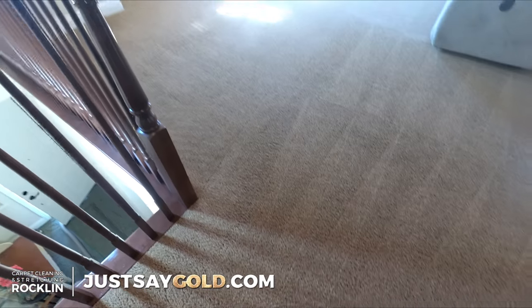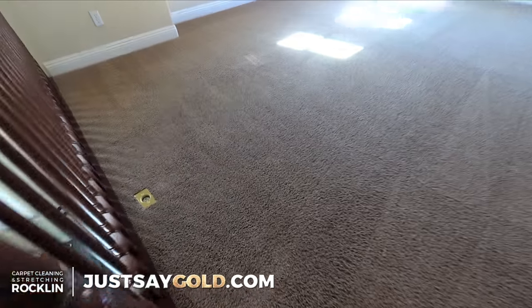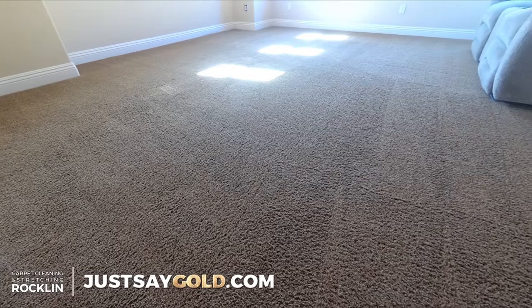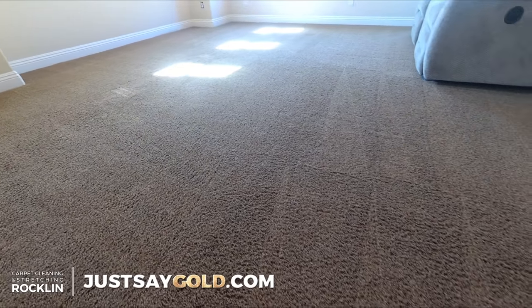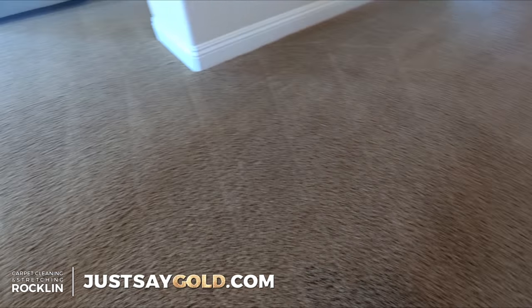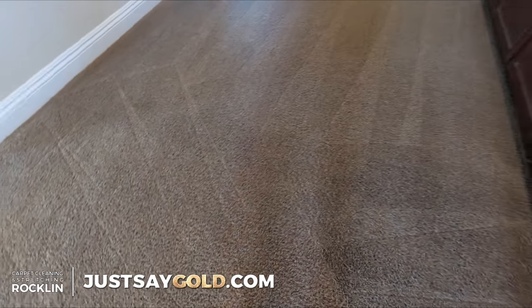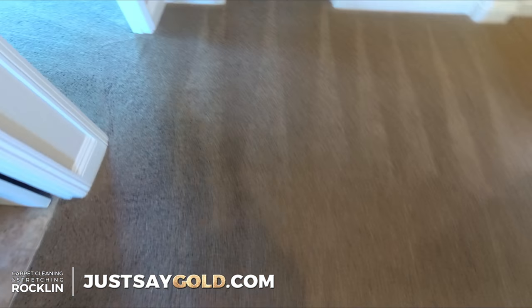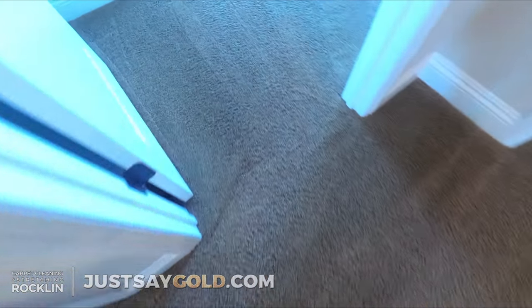And that's it — about 450 square feet of carpet cleaning and carpet stretched. That is another job well done over here in Rockland, California. Thanks for taking time out of your day to watch my video. Don't forget to like this video and subscribe to my channel, and I'll catch you guys on the next one. Thanks everyone, have a great day.